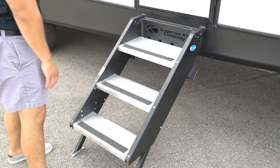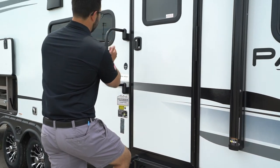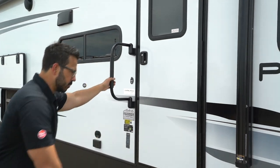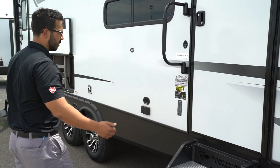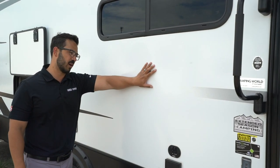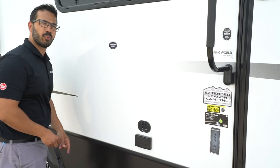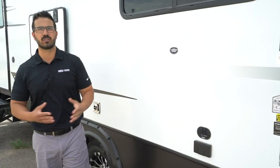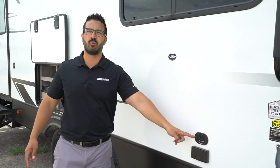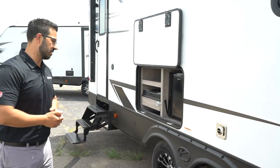You have the MORryde Step Above step system — aluminum treads with grip tape, making it nice and easy to climb up with the big grab handle. The aluminum treads aren't going to rust on you, which is always a big bonus. If you want a TV outside, this is where the backer is and where you will put your mounting bracket. Because this is a Keystone product, it does utilize Key TV — if you plug cable into the back, it's going to feed to every place you have one of these, so all of them can have cable. Super simple and easy to use.